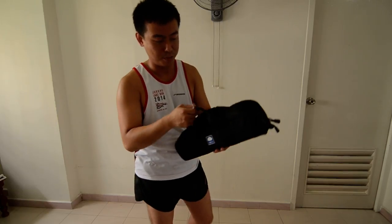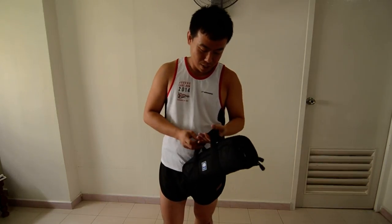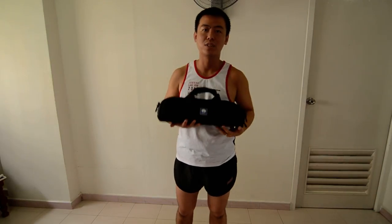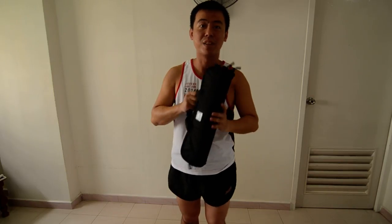Unfortunately I do not have my selfie stick with me at the moment — my brother borrowed it from me for his holiday. So this is it — it's the Surae T1004X. I hope you've enjoyed the video. If there are any comments, feel free to drop me a PM or leave a message in the comments and I will reply as soon as possible. Thank you.